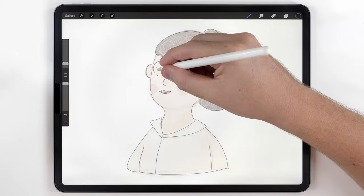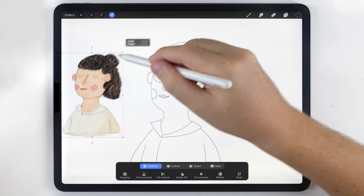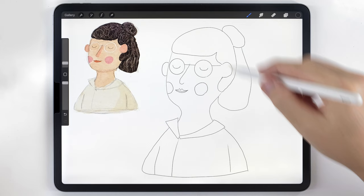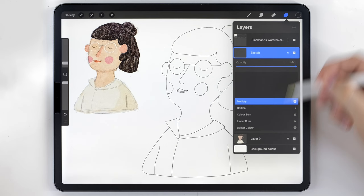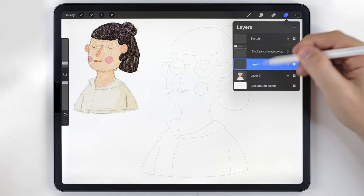Once the final drawing is finished, I'll turn the sketch back on at 100% opacity and move it to the corner to use as a reference. For the drawing itself, I'll change the transparency mode to multiply, lower the opacity so it's a little bit lighter, and move it above everything — even the paper texture. Then I'll make a blank layer below it and start painting.